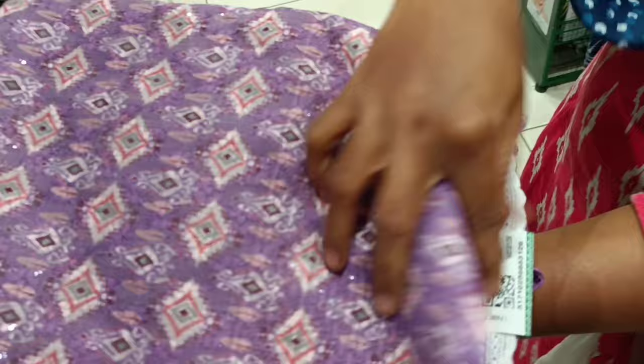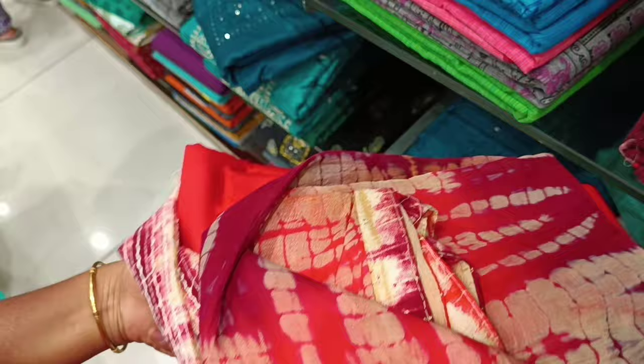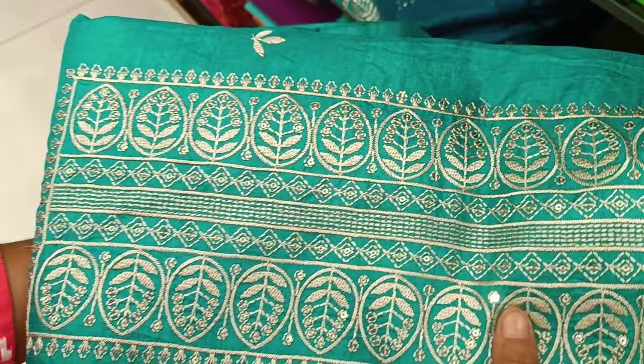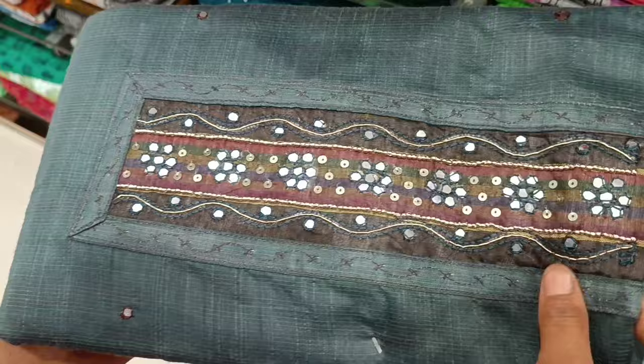These are collections in the same size. This is the neck design. This is a one plus one combo offer. This is pure cotton. Same size collections.